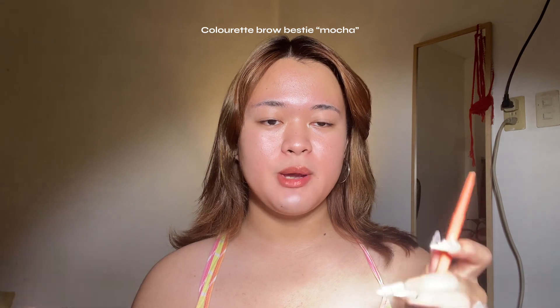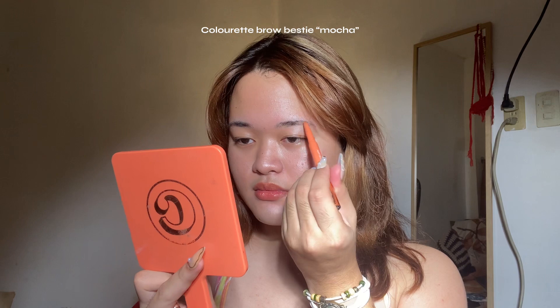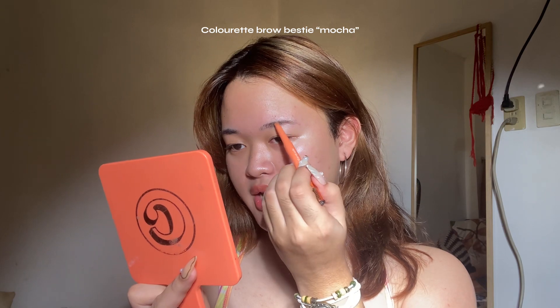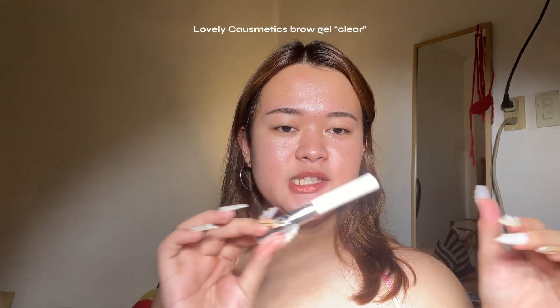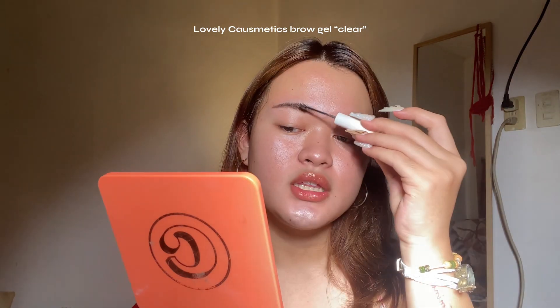First, I'm going to start with my brows using the Colourette Brow Bestie in the shade Mocha, because my hair is brown so that matches. My key to doing brows is really just following your natural brow hair — brow shape doesn't have to be perfect because they're not twins, they're sisters. Then using the Lovely Cosmetics brow gel to laminate and groom my brows so they look neat and the hairs are all going the same direction.